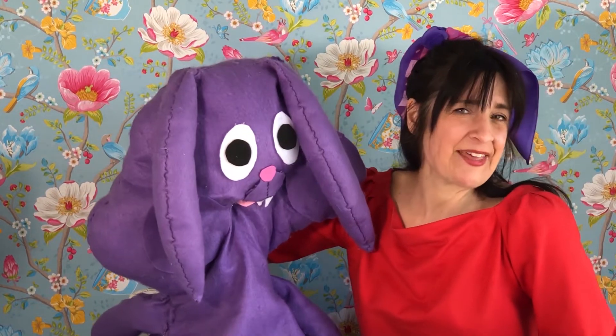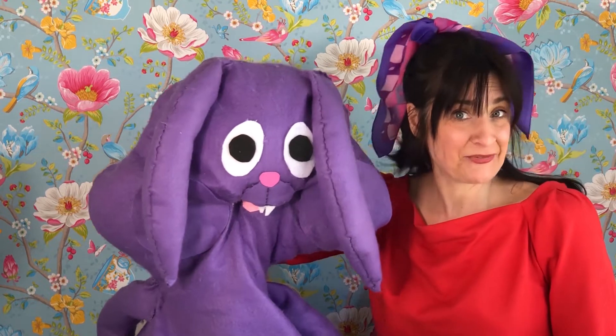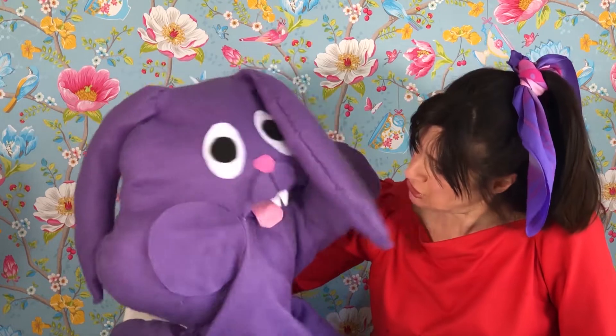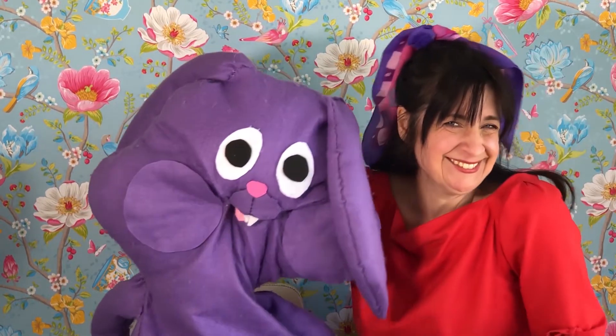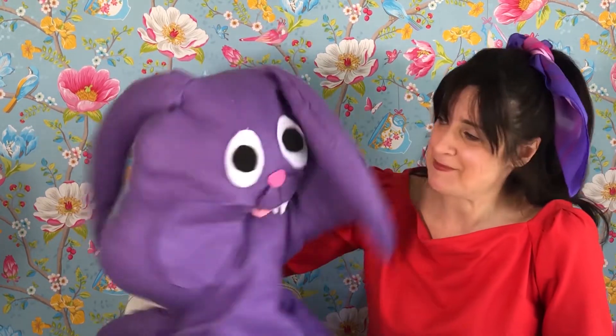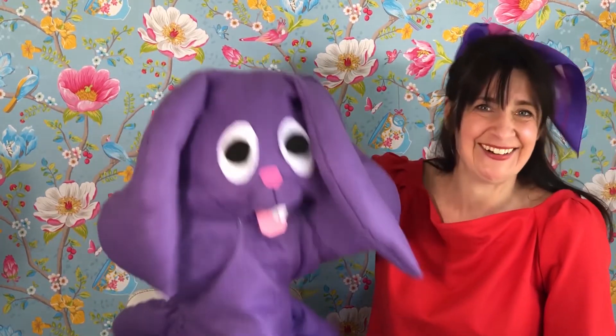And do you know that some people say that their bunny is their best friend? Do you mean me, Giselle? Yes, I mean you, Zeku. Oh, that makes me hoppy! I think you mean happy. No, I mean hoppy — I feel like hopping!